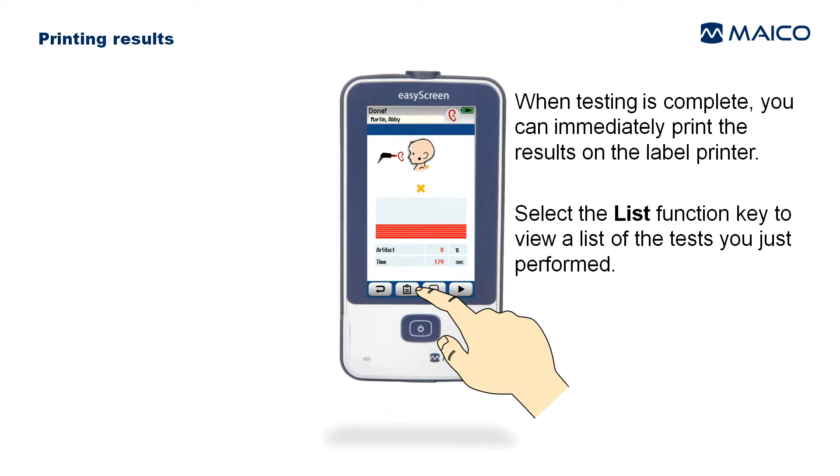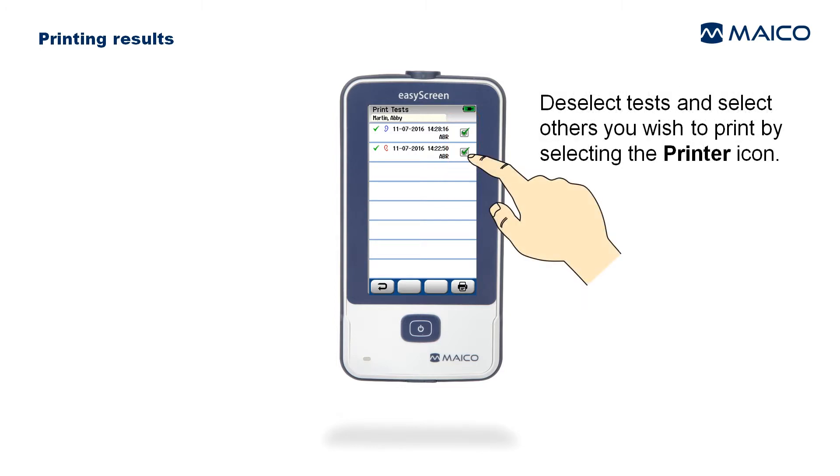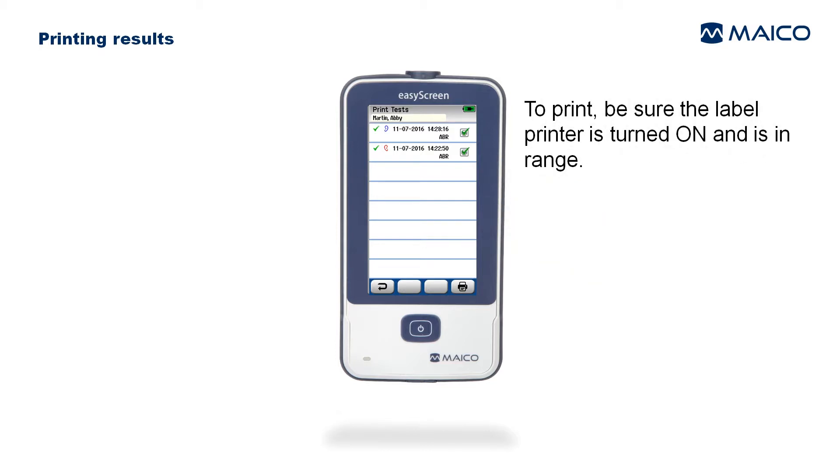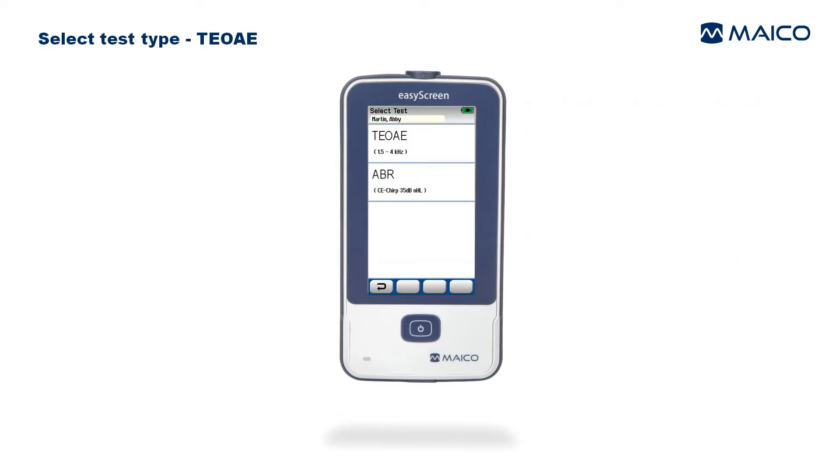When testing is complete, you can immediately print the results on the label printer. Select the List function key to view a list of the tests just performed. The last right and left ear tests are pre-selected for printing. Deselect or select others by touching the printer icon, then select the Print function key to initiate label printing.